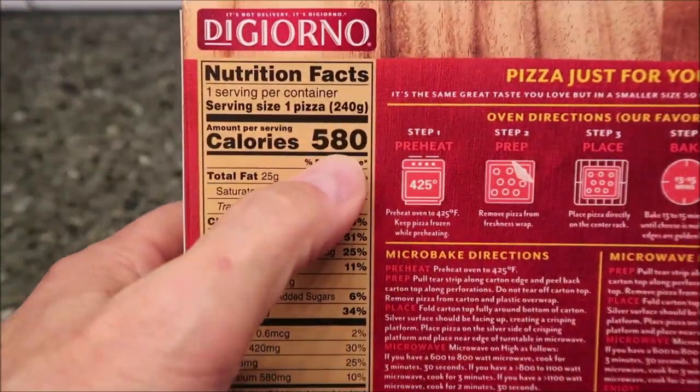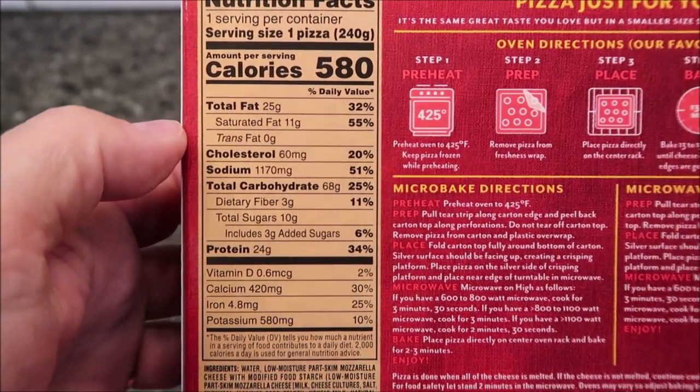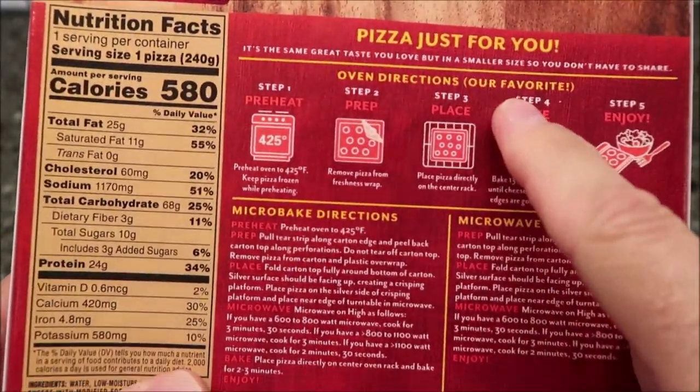Of course it's a pizza — it's 580 calories for the entire pizza, and there's your other nutritional information if you want to calculate anything out.